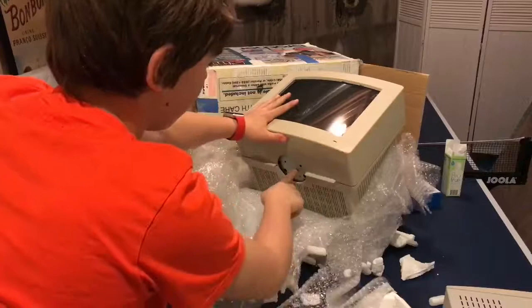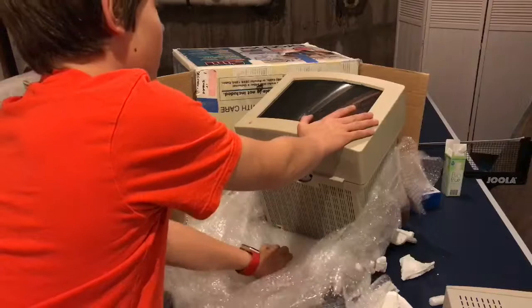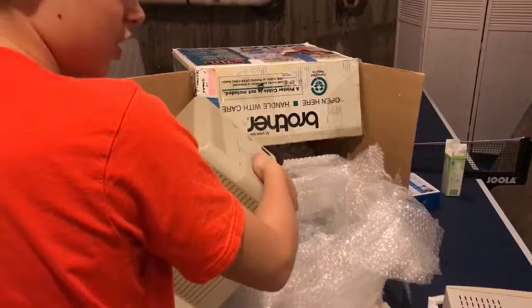The monitor doesn't come with a stand — it's just a plain monitor. Here you can see where the monitor stand hooks onto the monitor. I can see a bit of permanent marker up here that I'll have to clean up — you don't really notice it at first, and I didn't notice it in the photo, but it should come off with no difficulty.